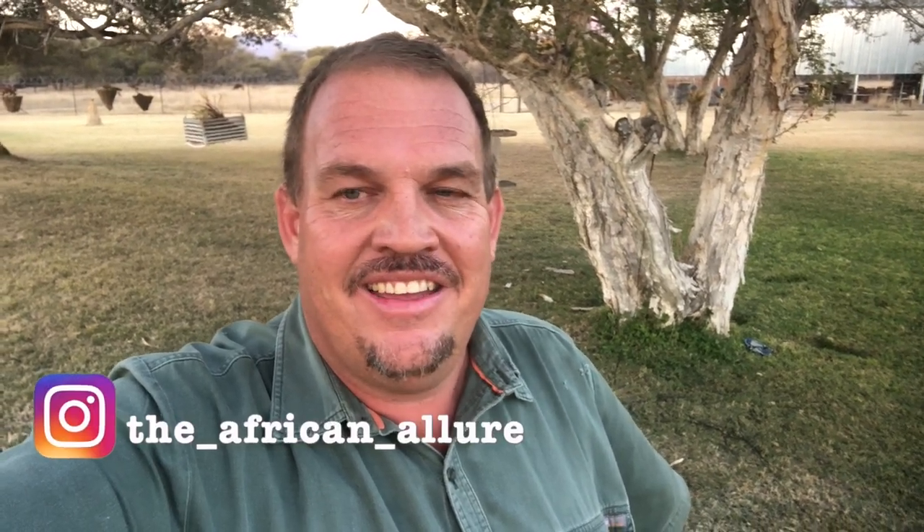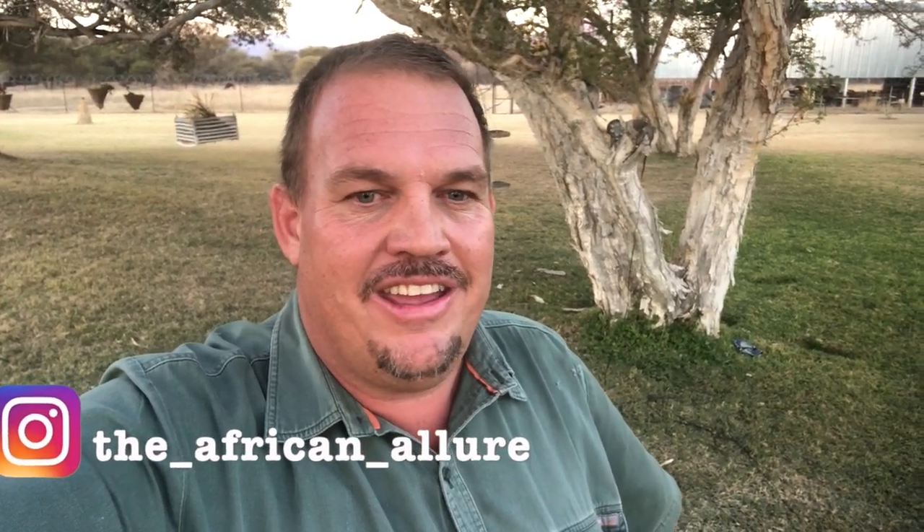Good afternoon YouTube and welcome back to the African Allure Outdoors. My name is Ryan Clark. If this is your first time joining us, please remember to subscribe down below and hit the like button. This is a bit of a DIY project — I've had some old parts lying around the house and I thought I'd build myself a portable pig light.